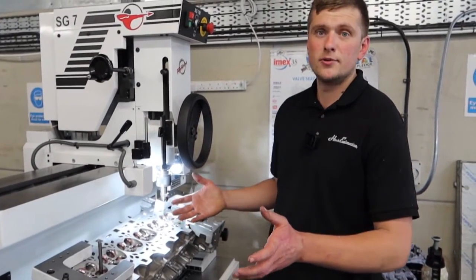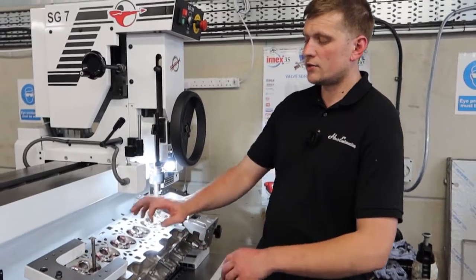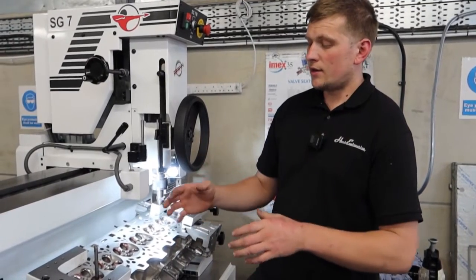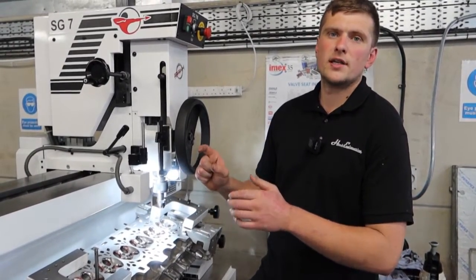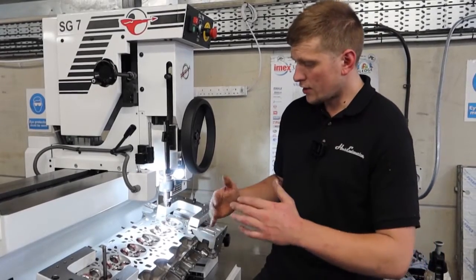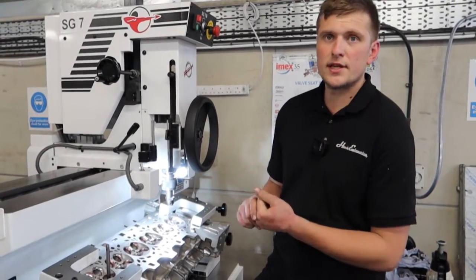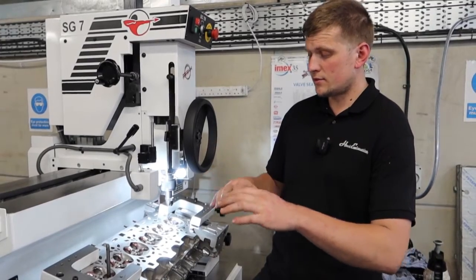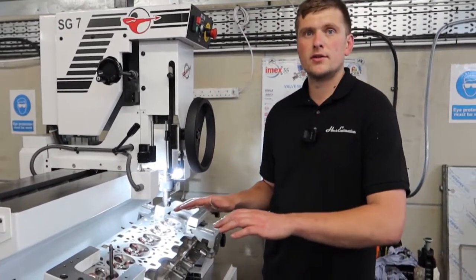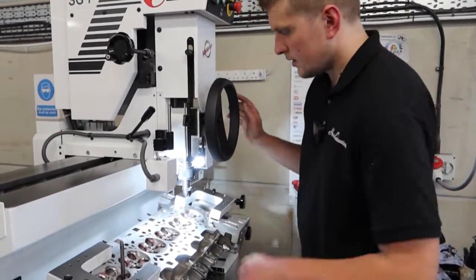With the new guides in, they're honed to finish size and the head is given a good clean, then put onto our valve seat cutter. On those exhaust guides we're making sure the guide is completely concentric to the valve seat, and we're also modifying the geometry of that seat profile. Where it's been ported we want the air to flow into the seat as much as possible. BMW mass-produces engines so there's a little variance in seat depth, so by measuring everything up we're reprofiling and blueprinting the head back to the geometry we want.